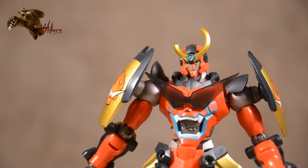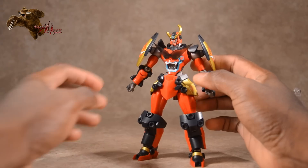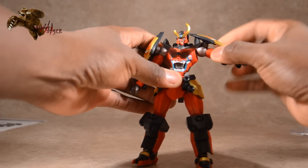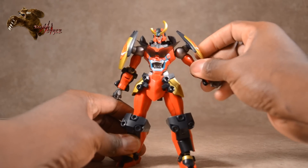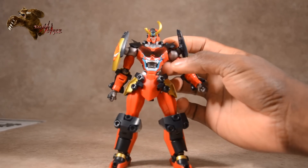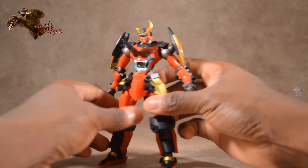Before we get into articulation, let me go over some features. The shoulder pads are on ball joints and have the ability to slide up and down on a whole separate pivot. There are also complementing shoulder flaps that break up the space between his neck and his shoulders. The skirts are movable as well as the front crotch plate, though the back one is not.